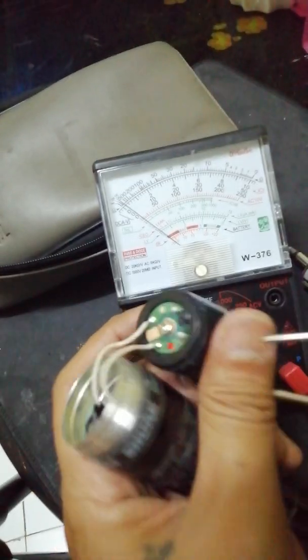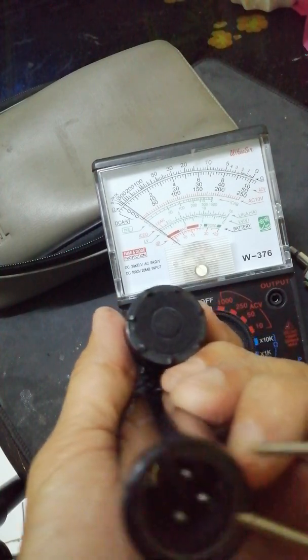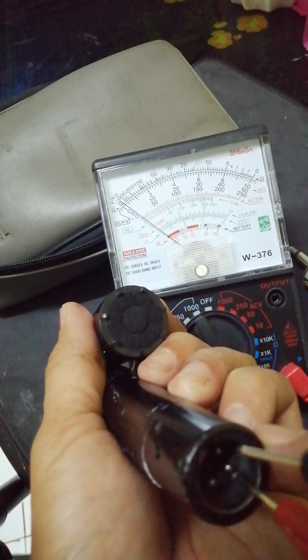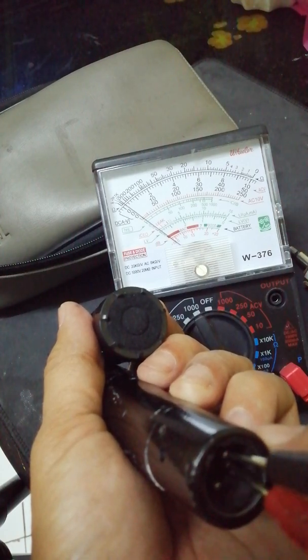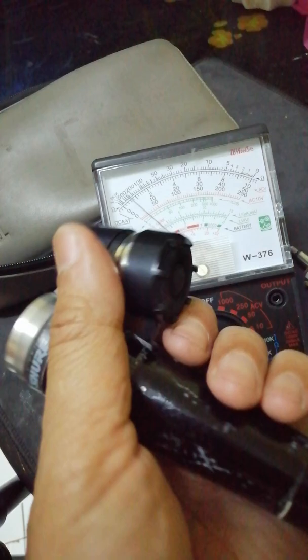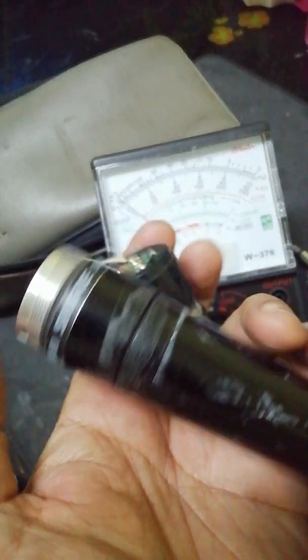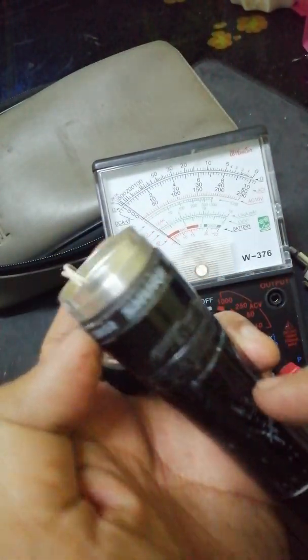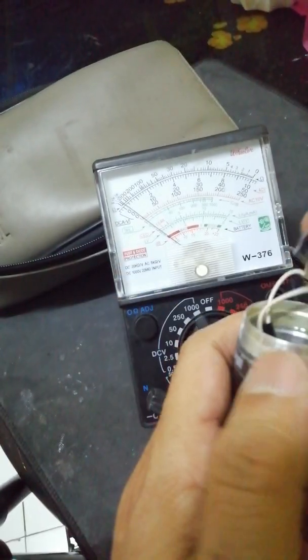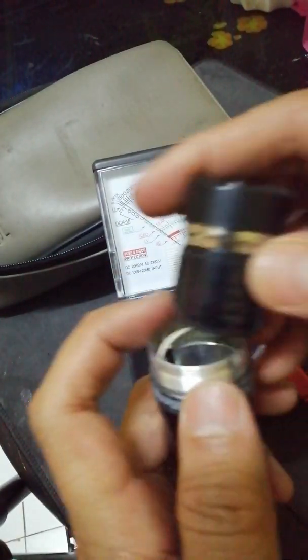Now you can measure the cable, or the resistance at the other side, to see if the connection is good. Normally the resistance will be lower because there is a transformer, or matching transformer, inside the microphone.